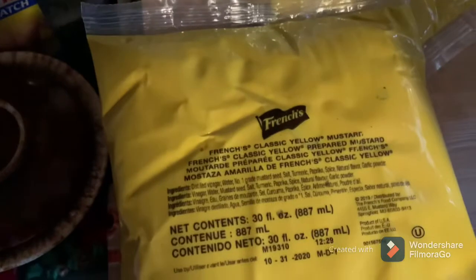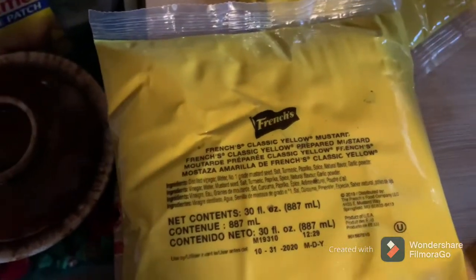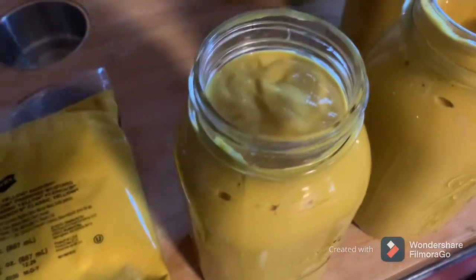Another Tammy's Kitchen video coming at you. What we find her doing today — we were gifted a bunch of this French's mustard in these commercial sacks, and she's putting it over into the quart jars, and we're going to can it.